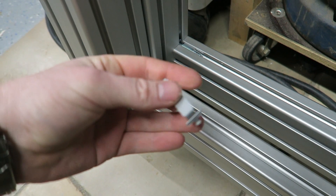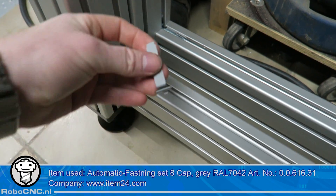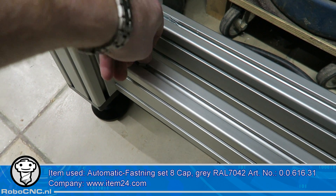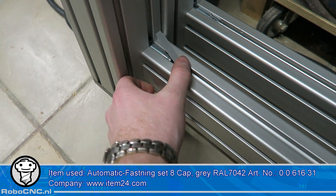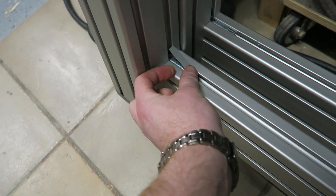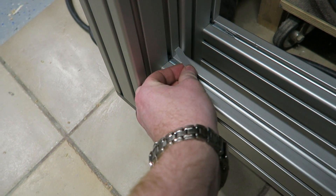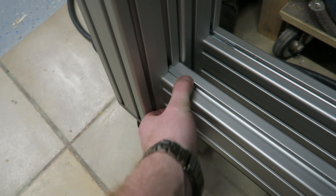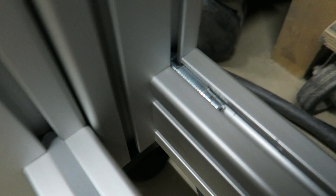I made the long sets with the three legs and the two cross members. Now it's time to cap the automatic fastening system, which is just for aesthetic purposes. Looking nice.